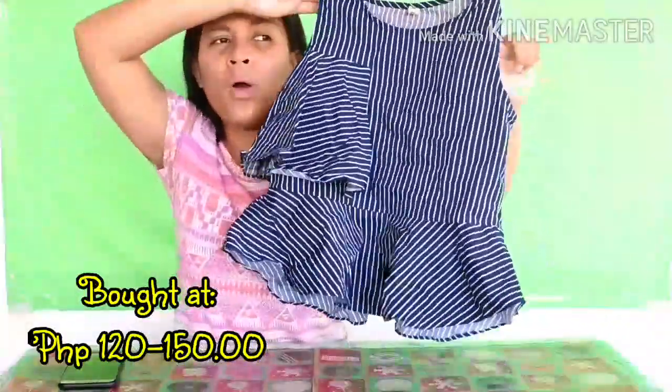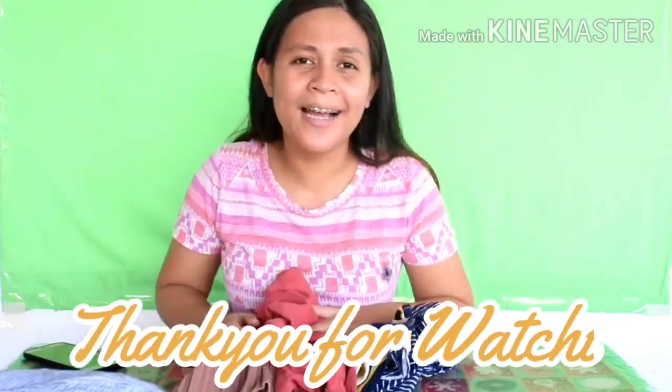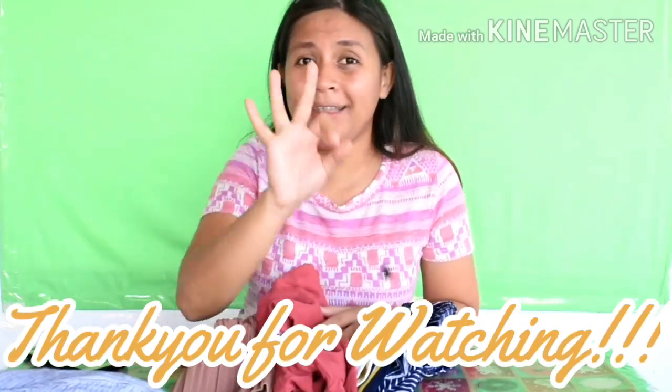As I mentioned, ukay-ukay prices vary depending on the shop you go to. Since that shop was newly opened, I was able to buy it for $1.20 or $1.50. That's it for today's vlog — our Ukay Ukay Tops Haul Part 2. Thank you so much for watching, and I hope you continue watching for Part 3 and Part 4. Thank you so much and bye!